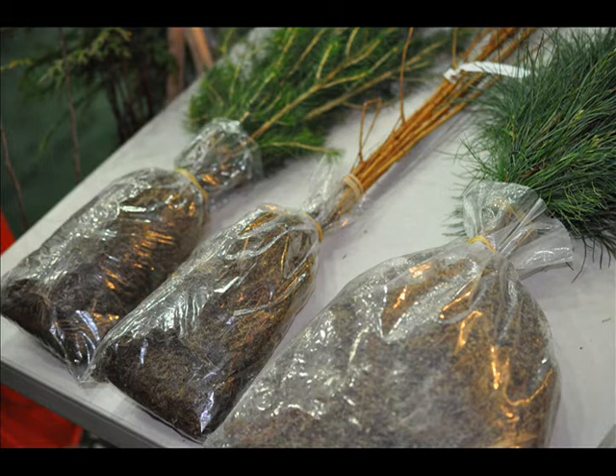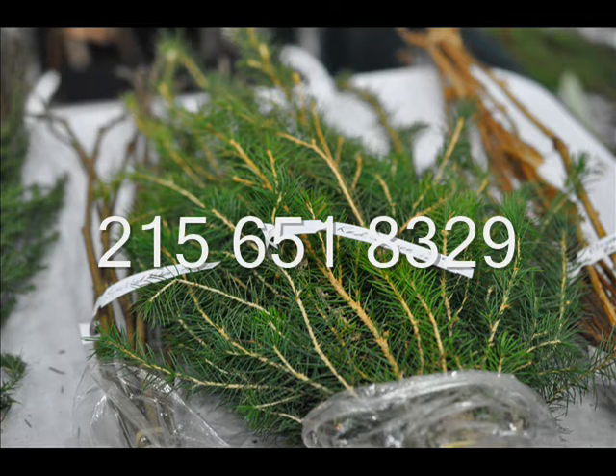If you have any questions, give us a call. Our telephone number is 215-651-8329.